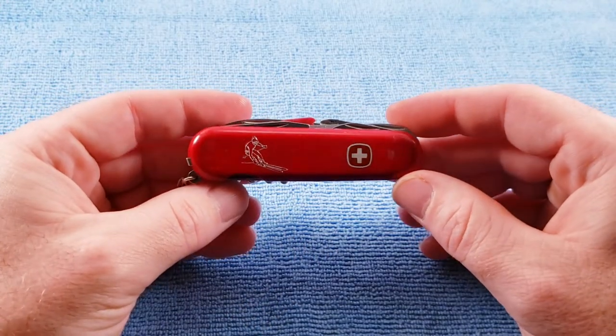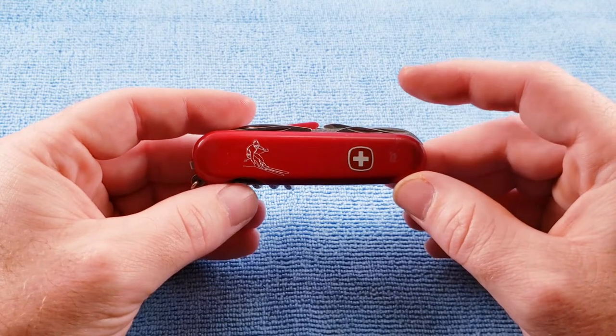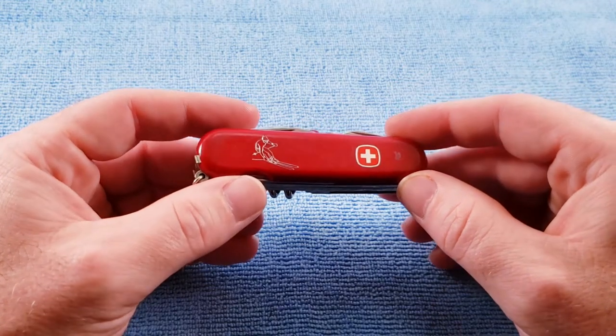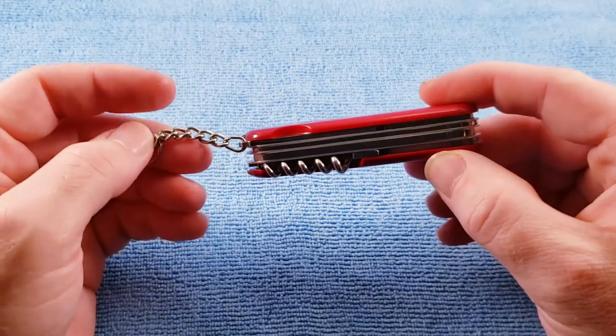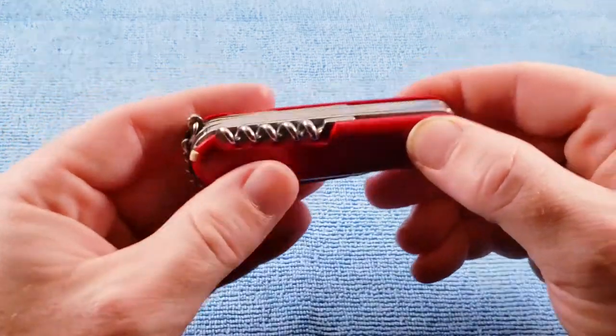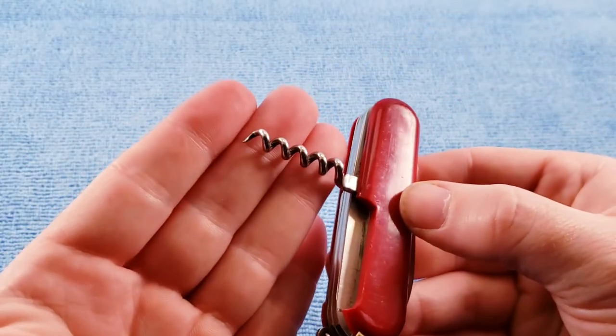There are two different versions of this knife that were made — one with a metal file and metal saw, which this model does have, and one without. I can only assume that the one without is a three-layer knife instead of four. We get a key ring on this model, and on the back layer we get a five-turn solid corkscrew.